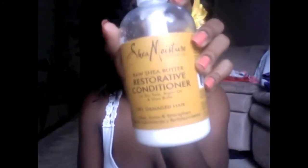Following my shampoo, I condition with the Shea Moisture Restorative Conditioner — and all my products are not Shea Moisture, I promise! I work this through my hair and I also detangle using finger detangling throughout my hair.